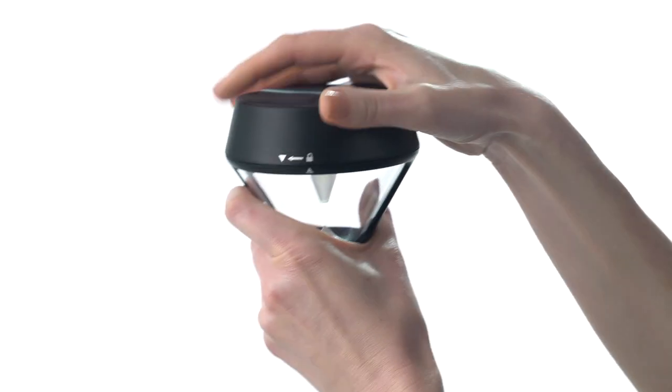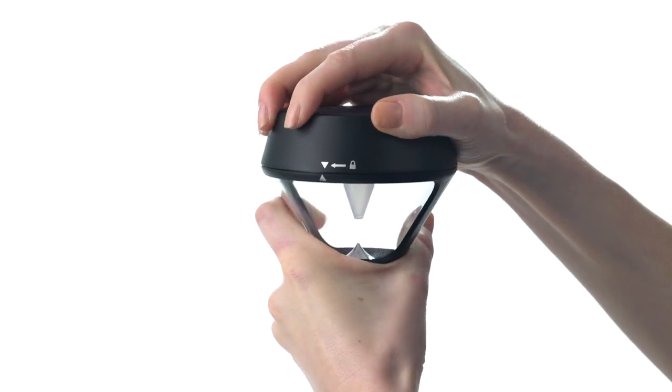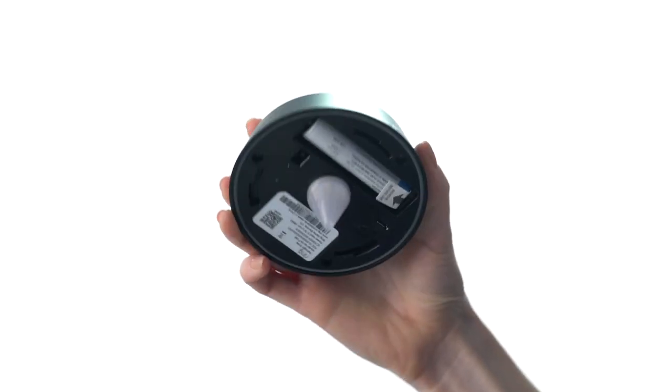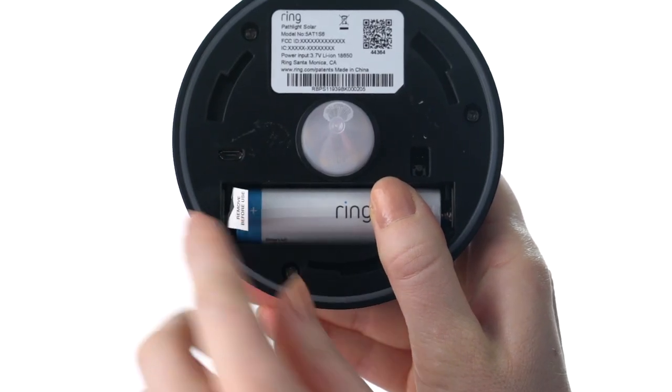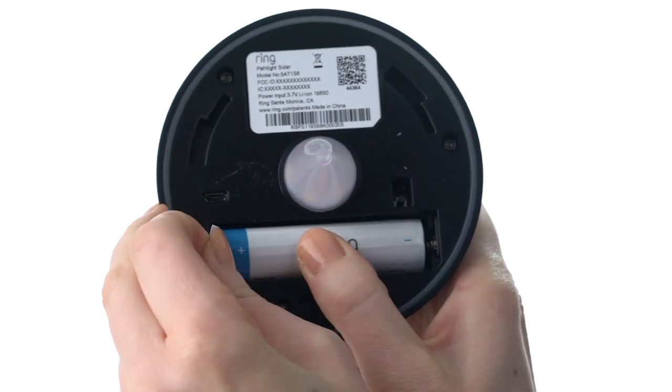First, grab this part of your Solar Pathlight. Turn the top part counterclockwise to unlock and set the bottom part aside. Next, remove the battery pull tab to turn on your Solar Pathlight.